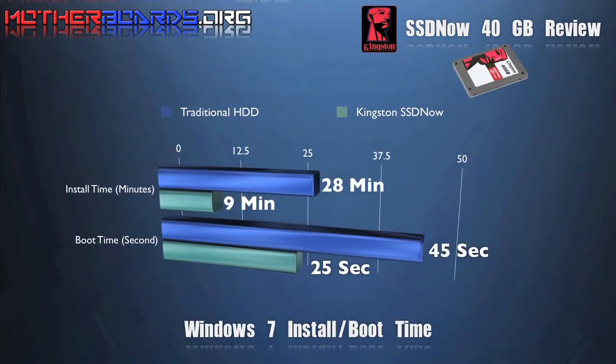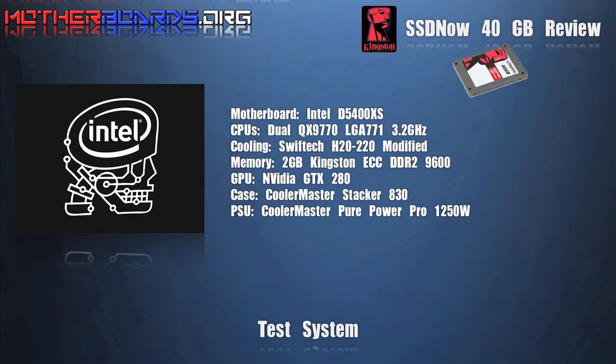Here we do a boot time and Windows 7 installation comparison. In these rounds of tests we use Intel's most powerful system available today, that is the Intel Skull Trail.